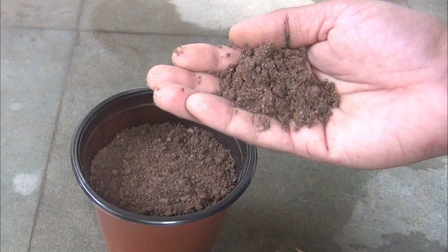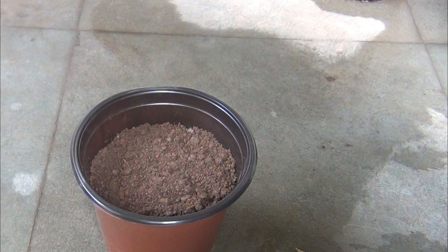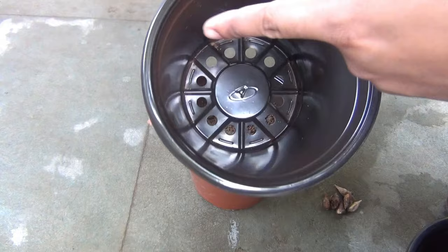These are the six bulbs as you can see, and now I am going to plant them. For the potting mix, I am taking 40% garden soil, 30% vermicompost, and the remaining 30% coco peat. Instead of coco peat you can also use river sand, and instead of vermicompost you can use compost or cow dung powder.